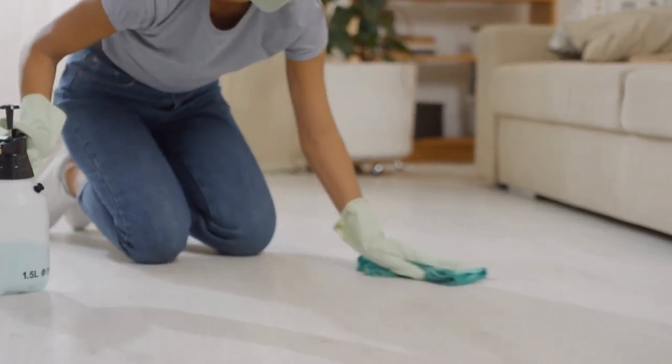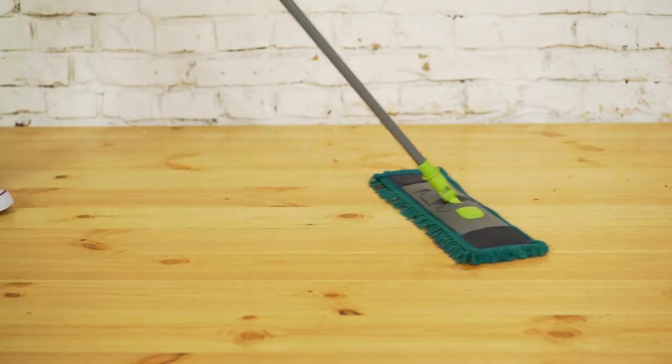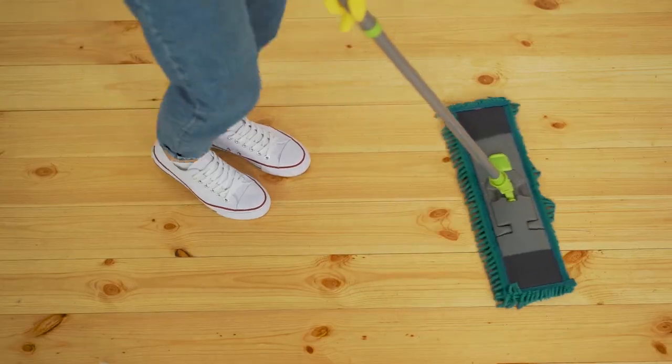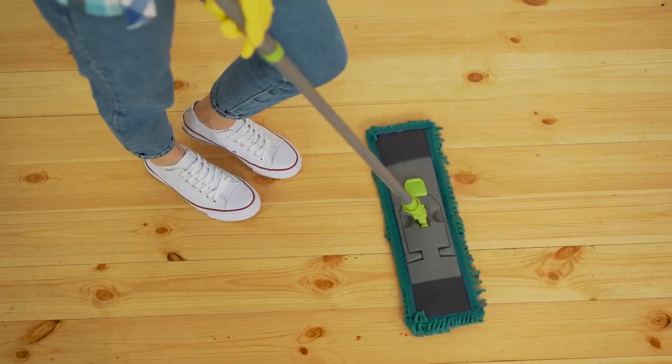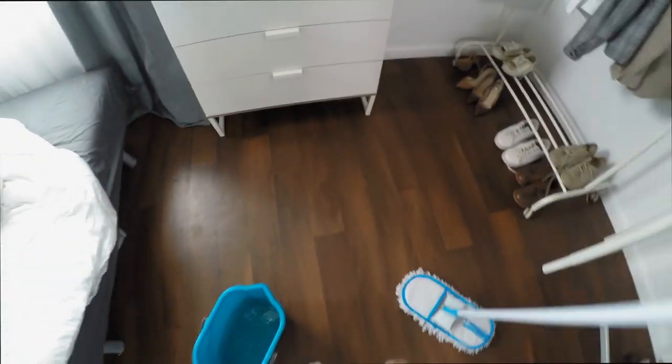Plus, these ingredients are significantly cheaper than a commercial laminate floor cleaner. The vinegar cleans and the rubbing alcohol aids in the drying and adds a sanitizing component. The combination is great for getting those floors perfectly clean.